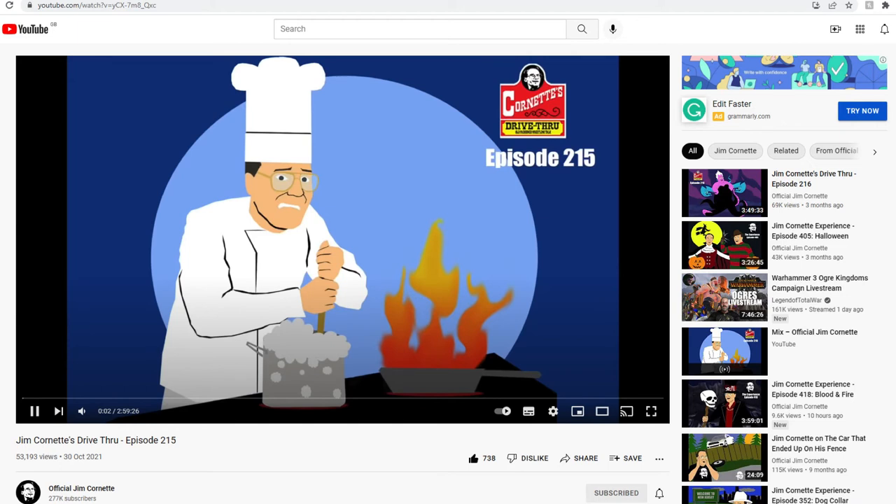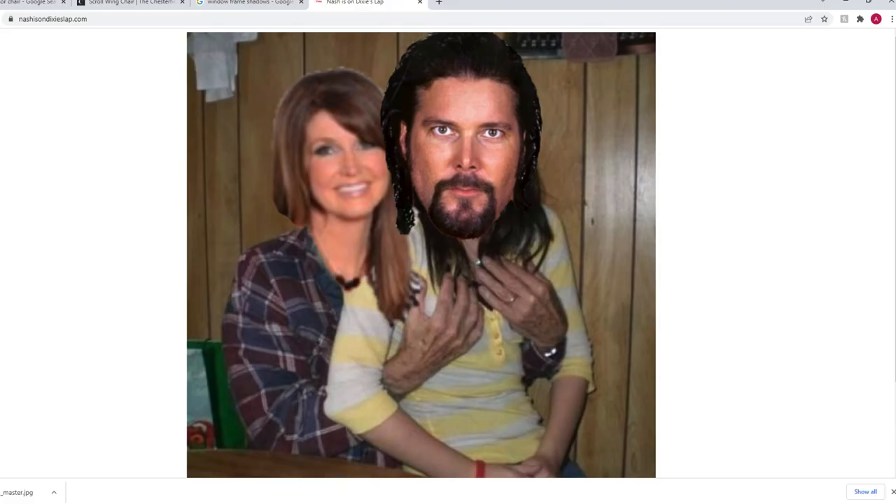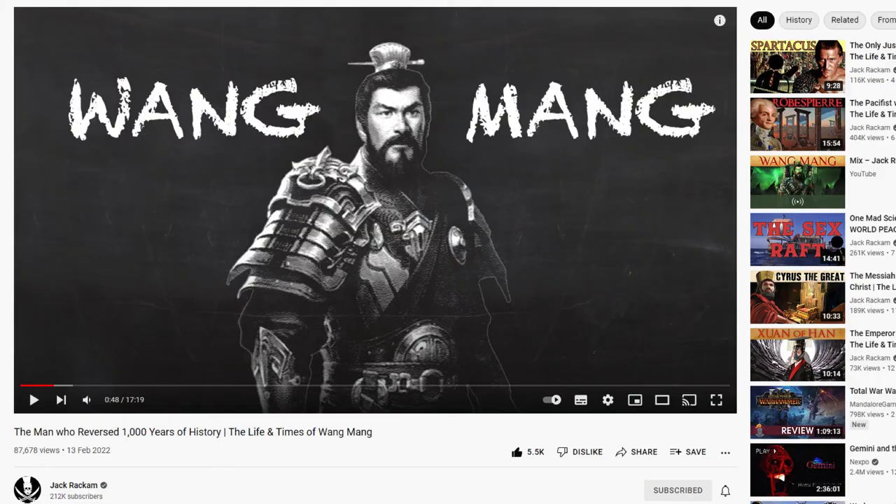Typically when I work I'm listening to Jim Cornette complain about modern wrestling. The reason I bring it up this week is his co-host Brian Last was making a joke about a couple of wrestlers and a website domain, and he joked that someone would take that domain based on his joke — and they did. NashIsOnDixiesLap.com is a real thing. I went to it while Brian Last was recommending Jim Cornette do this live on the podcast. It's a wonderful bit of interactivity to do these things in real time.